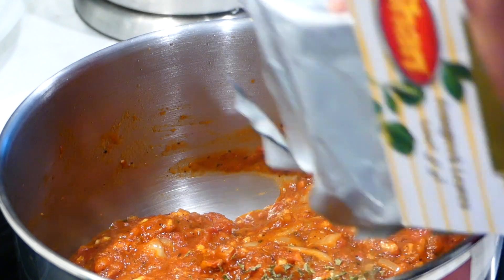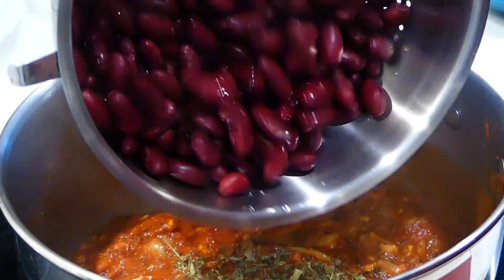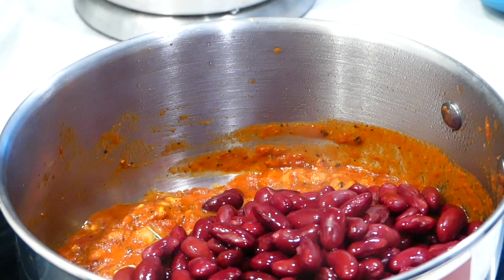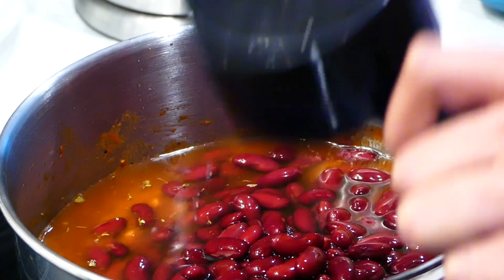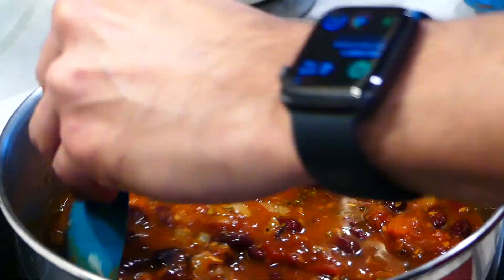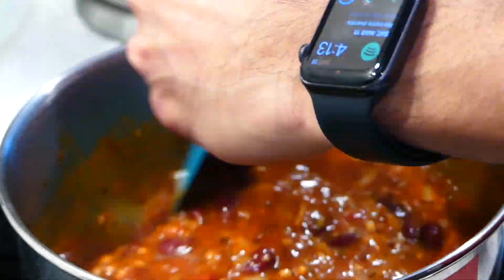Add one tablespoon of kasuri methi, then add the beans and one cup of water. Mix everything in and let the mixture simmer to let the flavors blend for about 10 minutes or so.